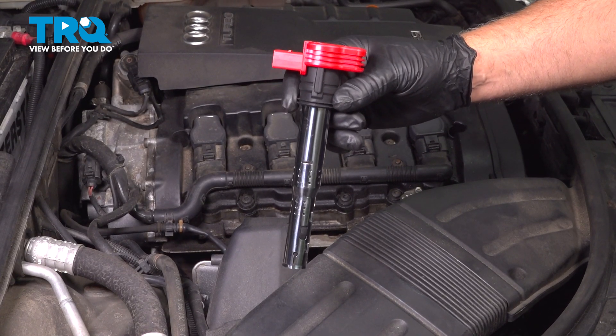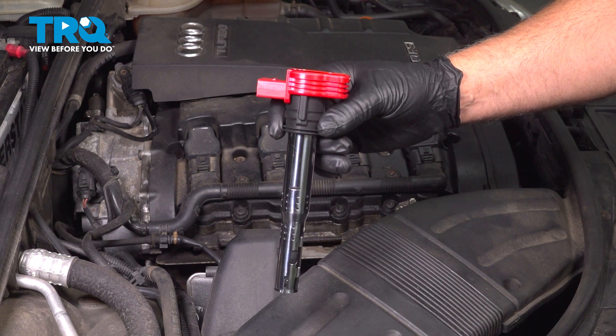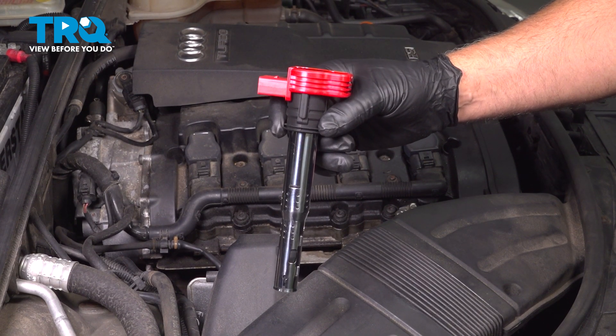In this video, I'm gonna show you how to replace the ignition coils on this Audi A4. This happens to have the 2.0-liter turbocharged engine, and the coils are located in the valve cover on the top of the engine. Let's get into it.